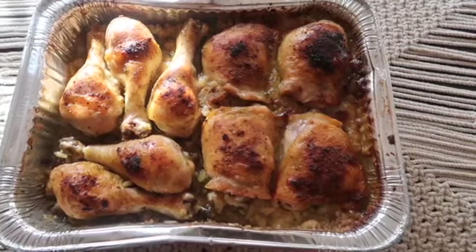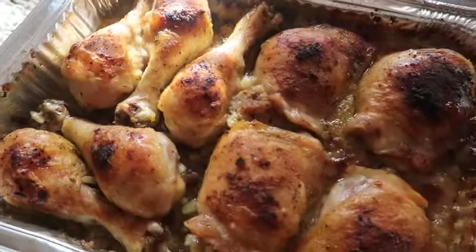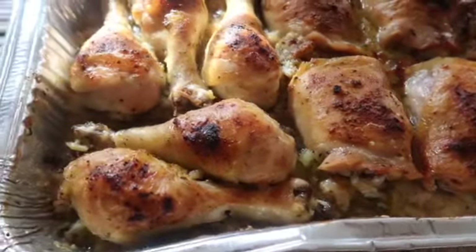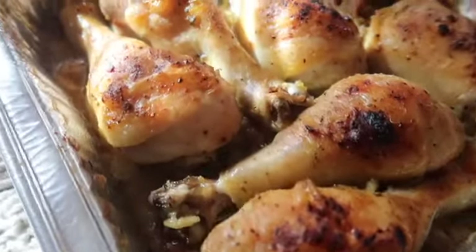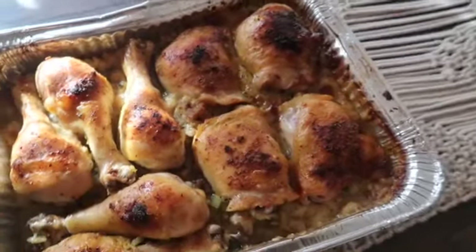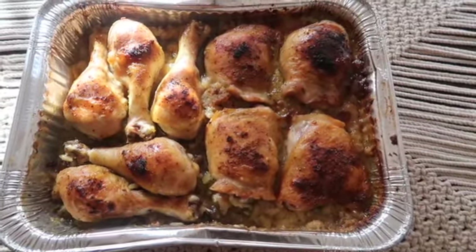These are my results — it came out super delicious! I always like to serve it with some green beans and a little bit of salad. This is a really easy, yummy meal and my kids absolutely love it. If you try this recipe out, let me know. Go ahead, share, like, subscribe, do all that good stuff — help this channel grow. I appreciate all your love and support. I'll catch you guys in my next video and as always, God bless, bye!